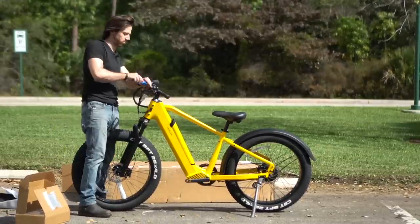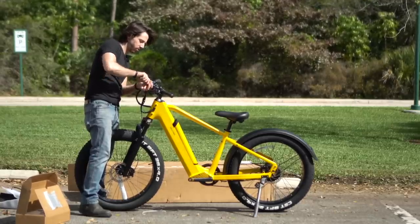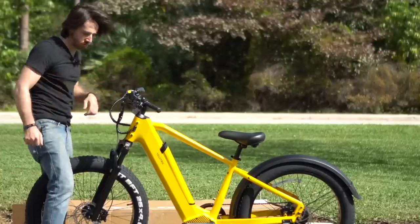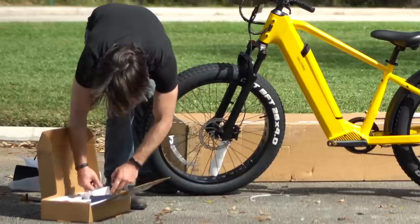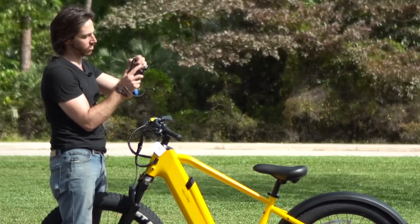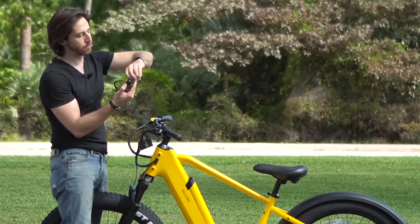Bar time. I notice there's no display up here — I'm guessing that's probably in the accessory box down there, and probably find out in a second. If I were a betting man, that's where it would be. Bars on. Headlight, bell, pedals — there we go. Display! You guys are going to make me put everything on, aren't you? Perfect. It's these tiny little three millimeter screws that I'm absolutely going to drop and lose. And we're in business.